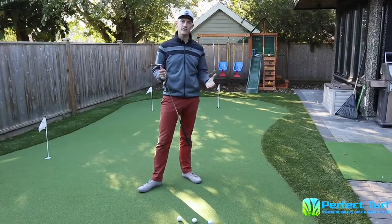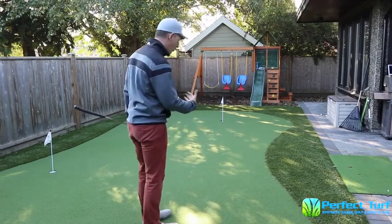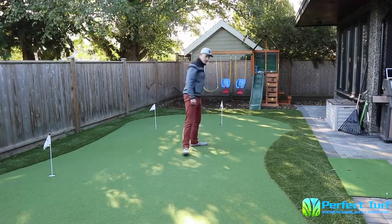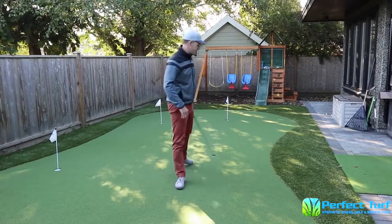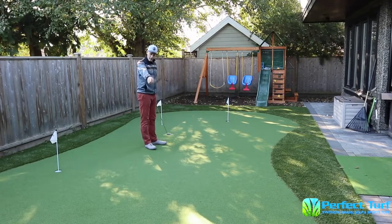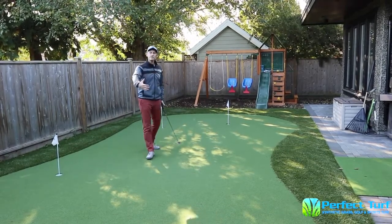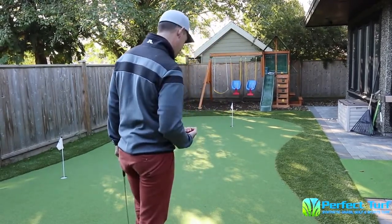Now we're going to demonstrate and hit a few putts so you can see the break and how I read this putt. Walking here, I can feel my right foot is a little bit higher than my left, so I know there's a big slope right here. For a really long putt — let's say 50 or 60 feet — I like to come in the middle and imagine the ball traveling from here, breaking down to the hole. A lot of times players just look at the putt from one angle.